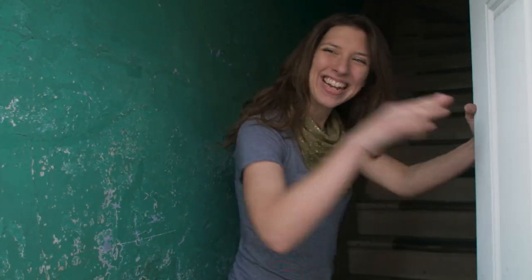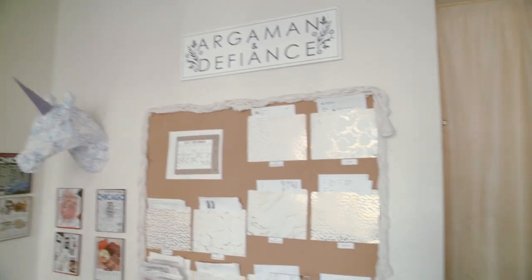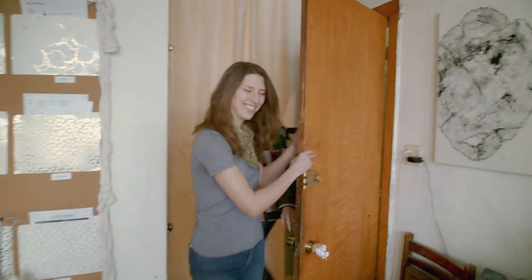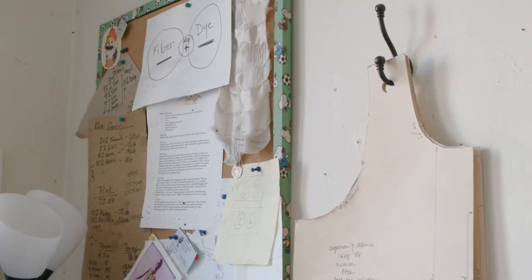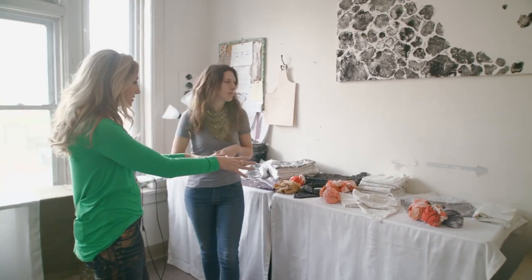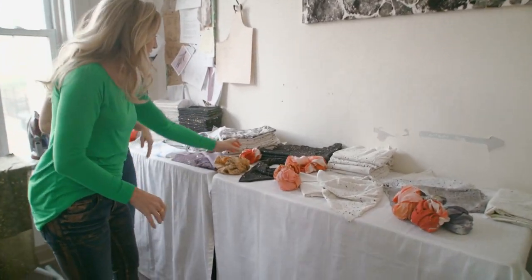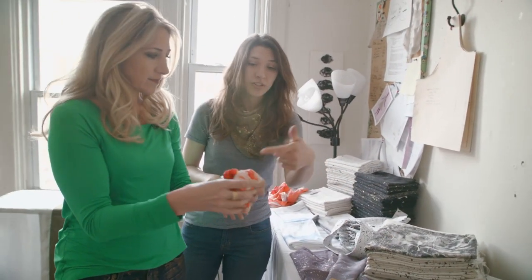Hey James, come on in. My company is Argument and Defiance and we make mostly scarves. This is the hub and these are some of your finished projects. I call myself a surface designer and I specifically am working with natural dyes and screen printing ink. These are some of the pieces that I've either printed or I've naturally dyed.